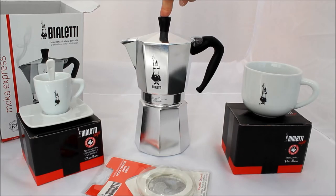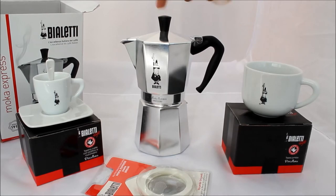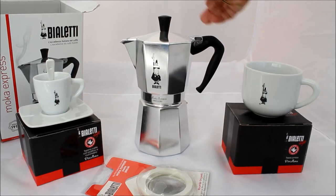It cost me in total with everything - worked out about 50 euros with the cups and the coffee maker and everything. If I was to buy just the coffee maker it would cost me more than 50 pounds here in the UK. You can buy them online but I'm not too sure if they're genuine, so you just got to be careful. That's why I actually wanted to buy one from Italy.